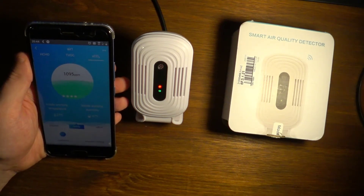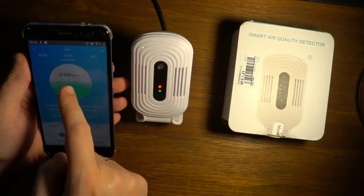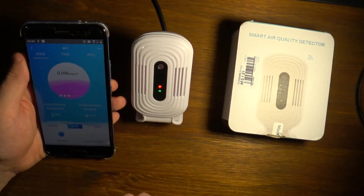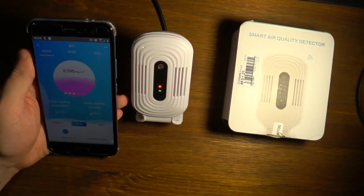CO2 levels are also measured. I can definitely see that it captures the data. I don't have the tools to measure how accurate it is, but it definitely responds.